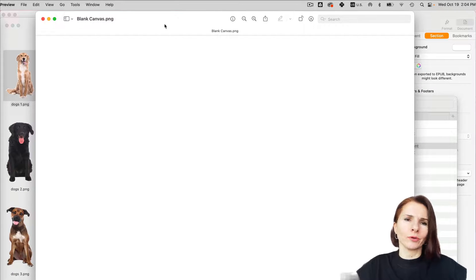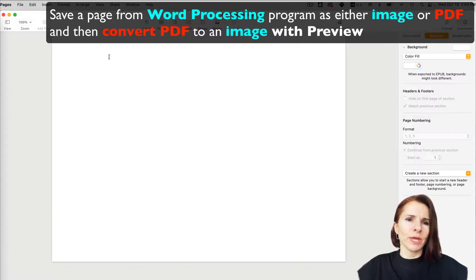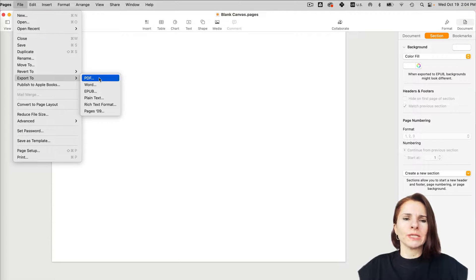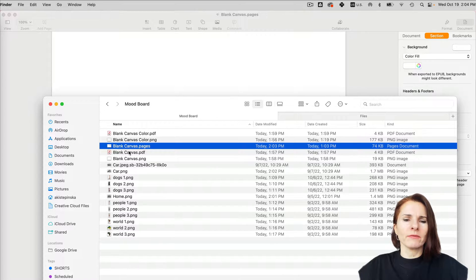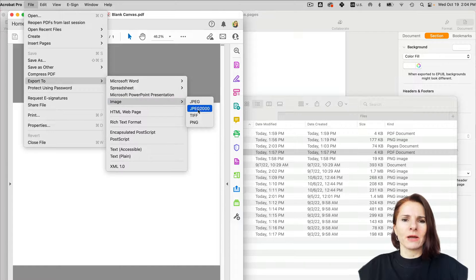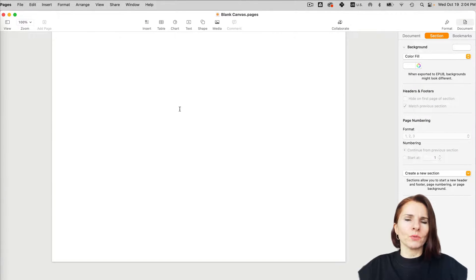Now, to create a mood board or collage in Preview, you need a blank or colored canvas to place items on. A trick is to use any program — like Pages or Word — to create an empty page and export it. Different programs have different options: in Pages you can't export to image right away, so export to PDF first, and then from the PDF export it to an image. That's how you save the blank canvas.